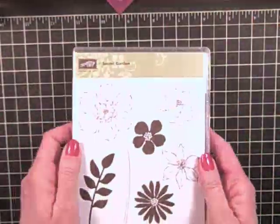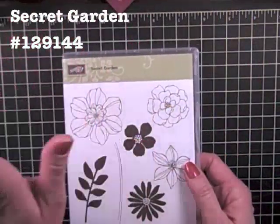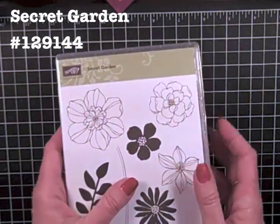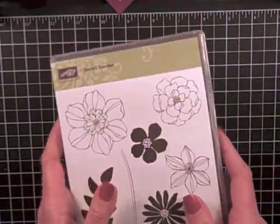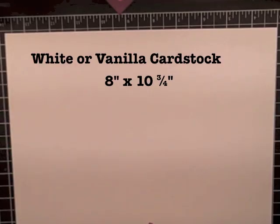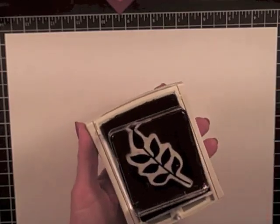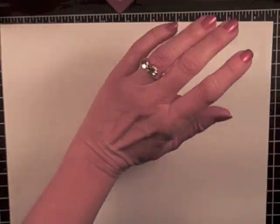It's very simple. I'm going to begin with one of my favorite stamp sets, Secret Garden. Of course, pick your favorite — find your favorite stamp set, find your favorite ink pad colors, and you are ready to go. I'm going to begin with a sheet of white card stock, or vanilla, either way. I have cut this down to eight inches by ten and three quarters inches. I've chosen three ink pad colors and then four colors of card stock.